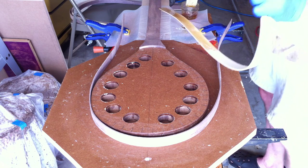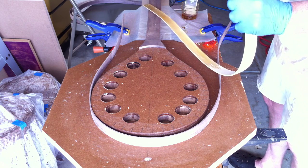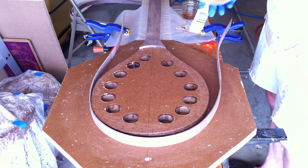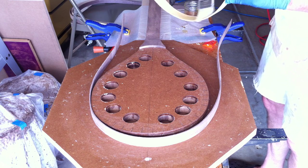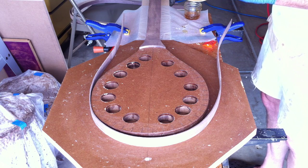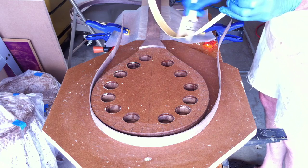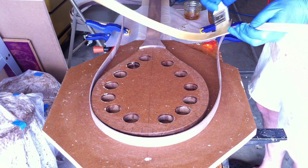The good news is it expands about 30 to 40 percent, so you don't necessarily need to get it on every little bit. It'll actually expand out and foam up and fill everything. It works to our advantage filling some gaps if we have any — which hopefully we don't. We could have used Titebond III, which is also a waterproof glue, but this seemed like the right glue for this project, plus I like that it expands and fills gaps.